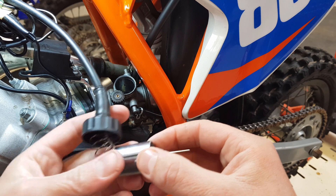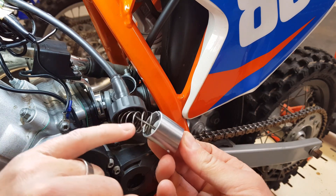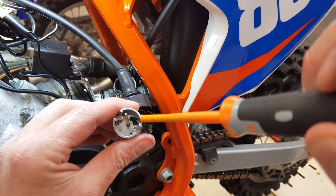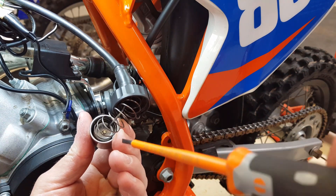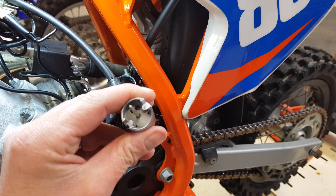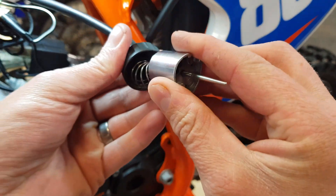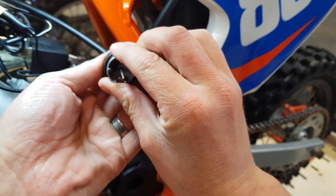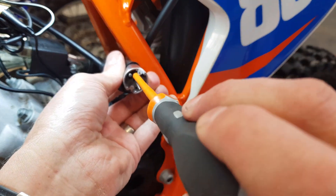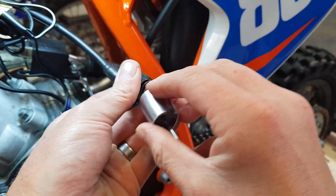And there we go — this is the assembly. We've got the needle there, the throttle slide there, a spring to get the pressure on, and a throttle cable which is terminated right there on that side. You can see this bit of white plastic here — there's a little notch on that which sits in the hole next to where the throttle cable is terminated. So just remember that.